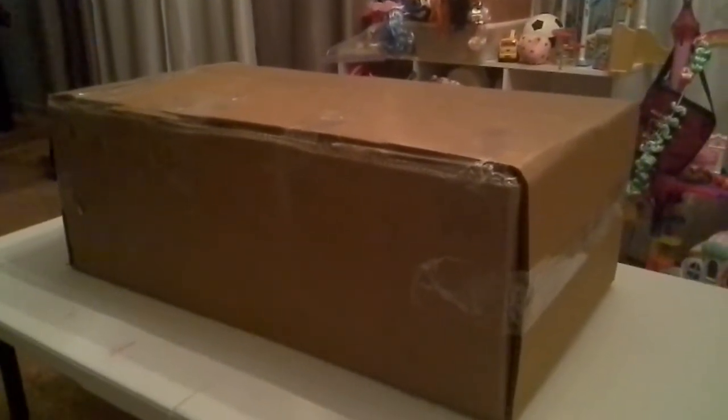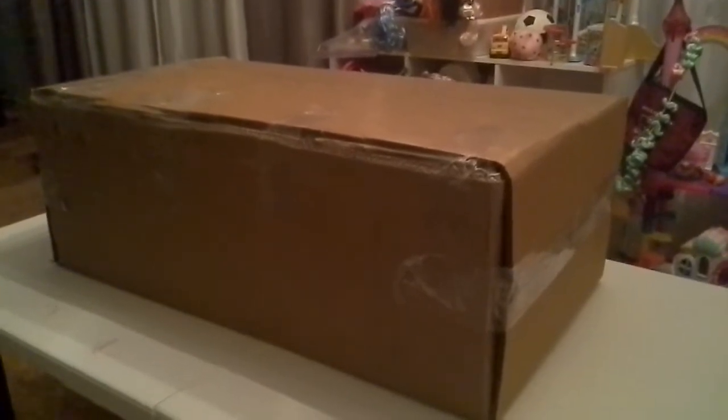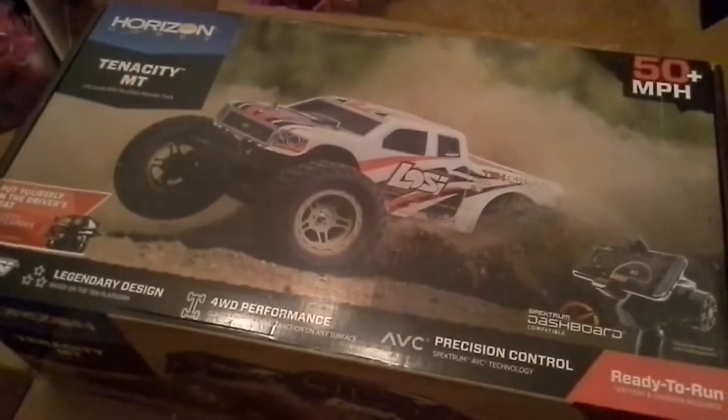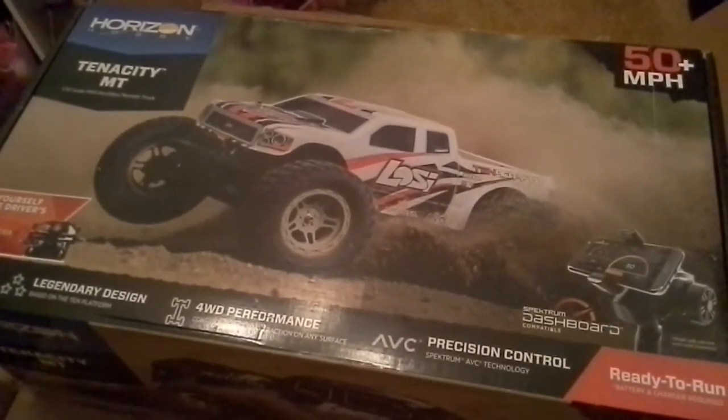Hey, what's up YouTube! Here's a quick unboxing of my latest. It is the weekend, so get excited! After a couple slices, here we go — 50 miles per hour. Lifting the box, here we go — you love that smell!